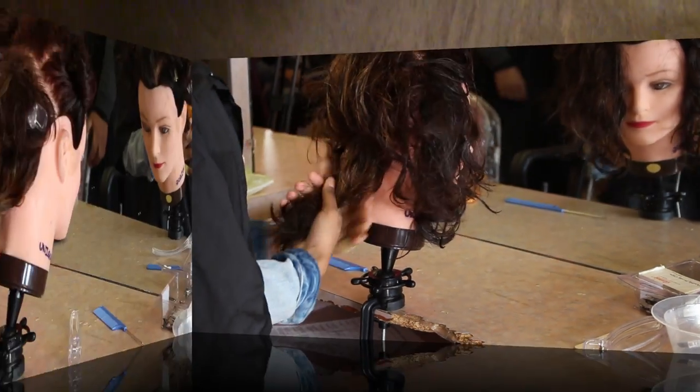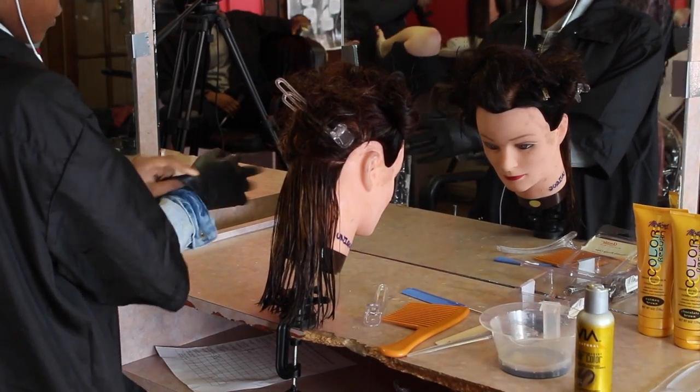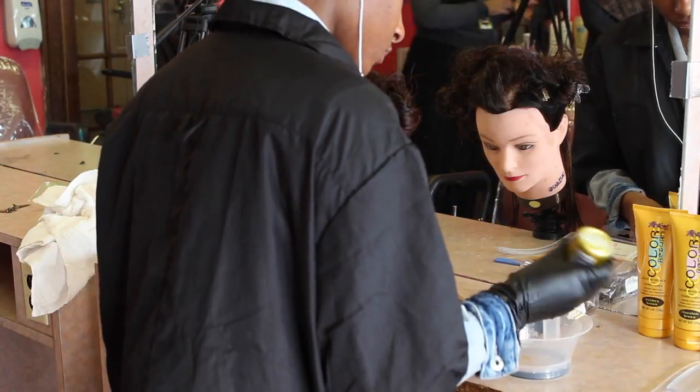First, divide the hair into sections. Detangle the hair with a comb. Put your temporary color into a plastic bowl. Remember, never use metal bowls because metal has an adverse reaction and it messes up the color.